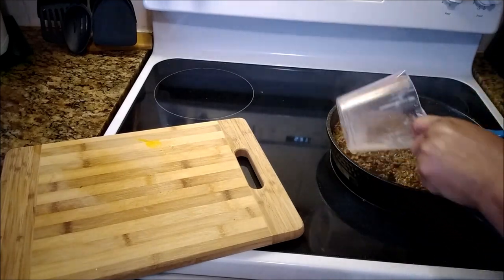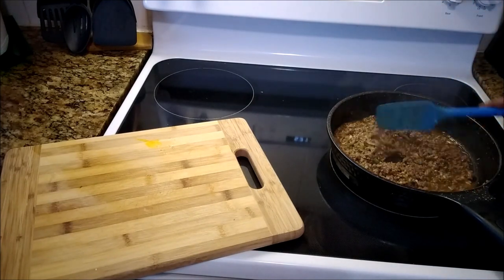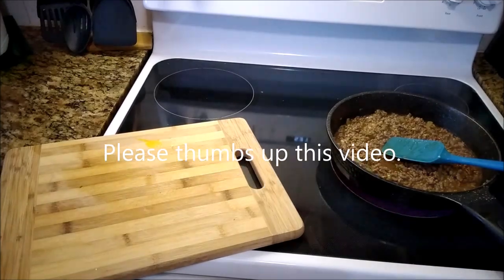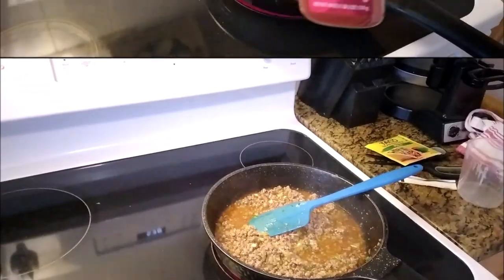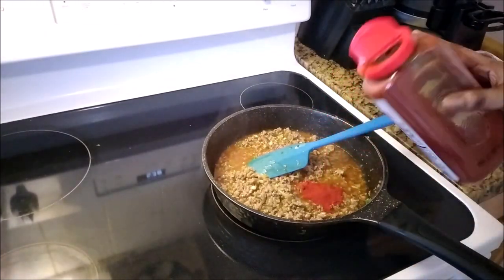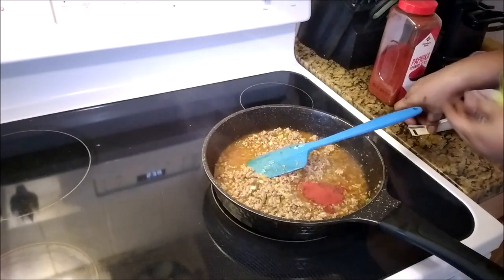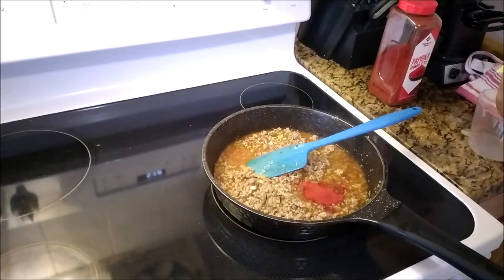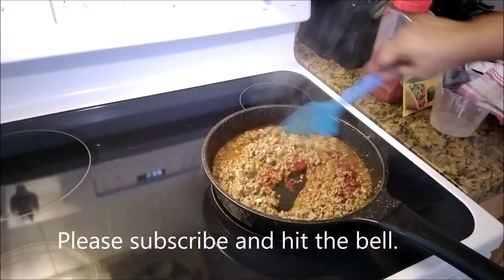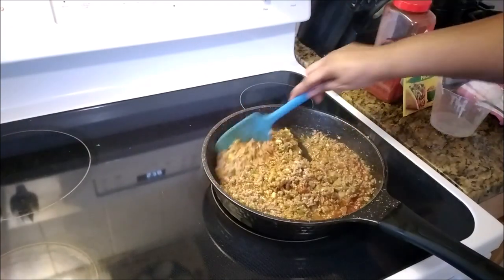My daughter is here and she is watching everything. Now I am just adding a little bit — about one tablespoon of paprika — just to enhance the color a bit. That is optional. If you don't want to add it, you don't have to. With my channel, always feel free to add, multiply, divide or subtract whatever you don't want in it. These are just my take on it.